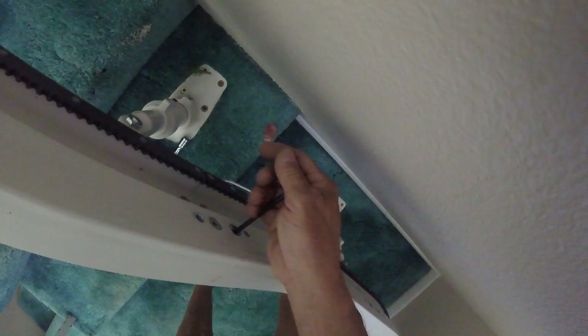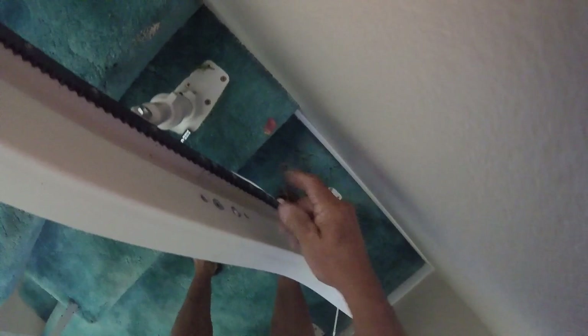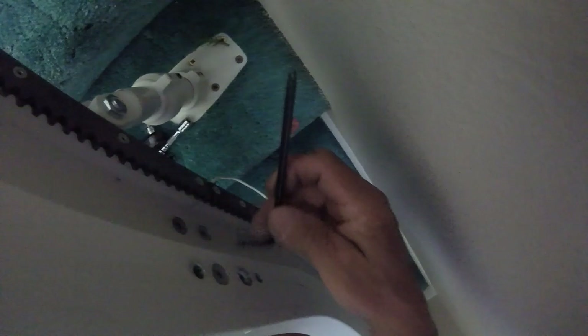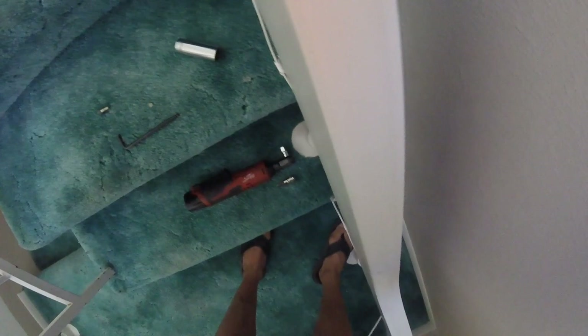Inside the top two holes here is going to be a set screw — inside there. You're not removing it, you're just loosening it. It's easier when you have leverage.